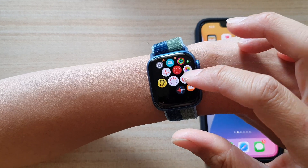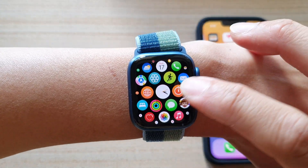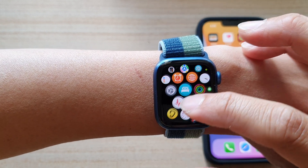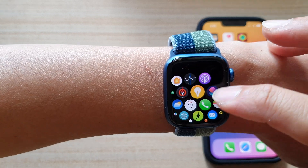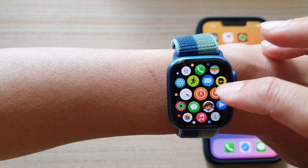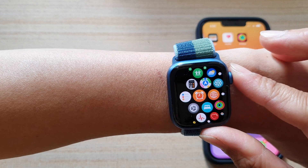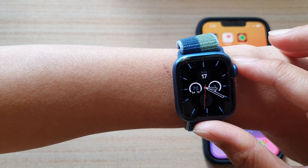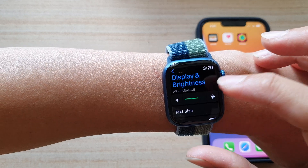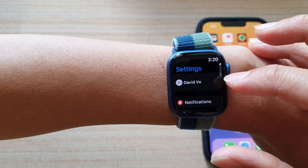Here it is after it has finished setting up — this is the interface of the watch. You've got the heart rate, settings, audio settings, calculators, and a bunch of apps: workout apps, the clock timer, chat messages, email, cameras, mail, and a bunch of other things. This is kind of like a lock screen, and in here you can go into Settings — there are heaps of things that you can set on your Apple Watch.